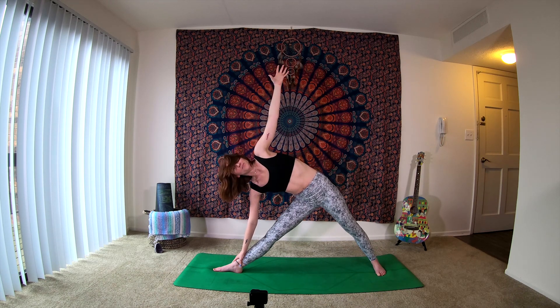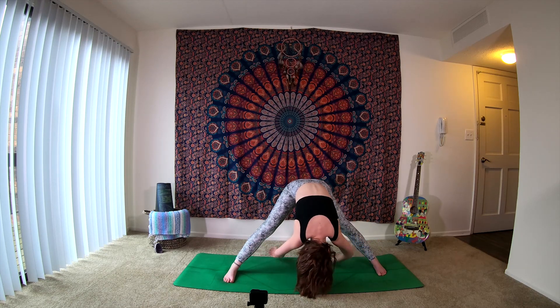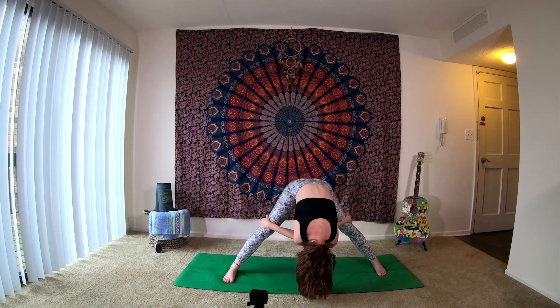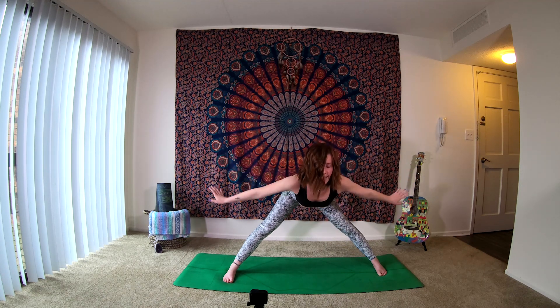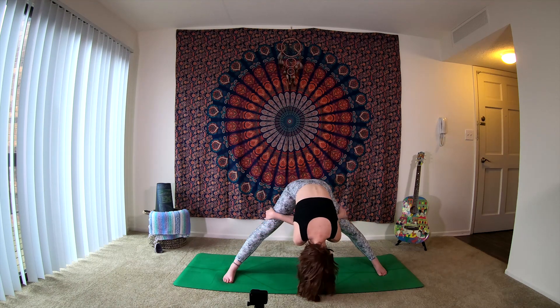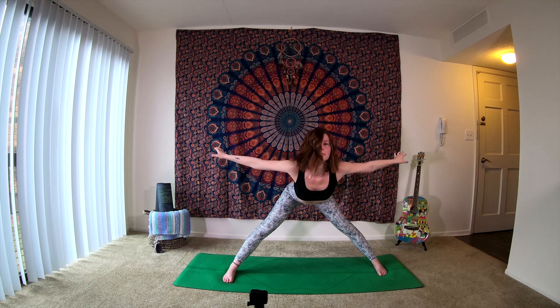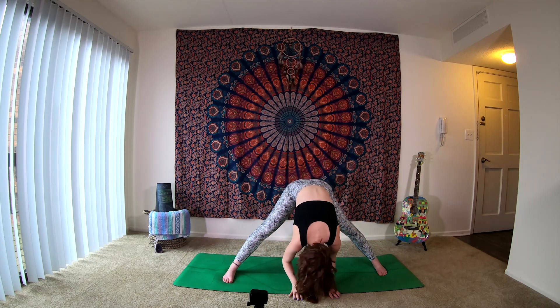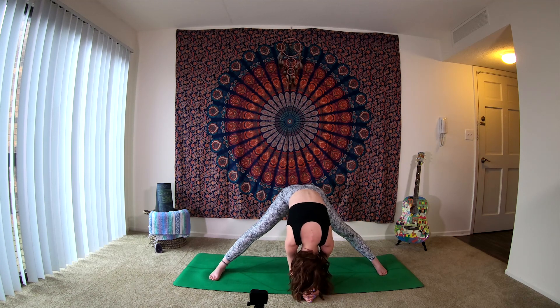One more inhale here. As you exhale, begin to bend your right knee, send the right toes forward, reaching crown of the head down towards the mat. Grabbing a hold of opposite leg here, crossing the arms in front of each other — we want the left arm to be on top of the right. As you inhale, slide the arms out long, lift up halfway, bringing the arms out to a T. Exhale, right arm in front, grab a hold of opposite thigh. Inhale, one more, lift up halfway, extend the arms long. Then as you exhale, soften the hands down in front of you. Allow the crown of the head to soften towards the mat — coming into our wide leg forward fold.